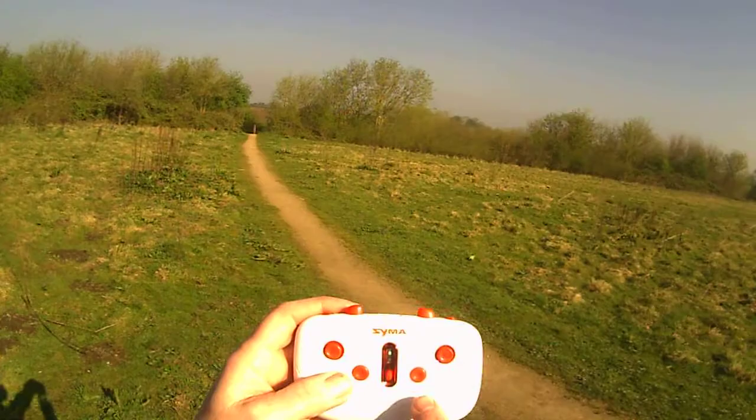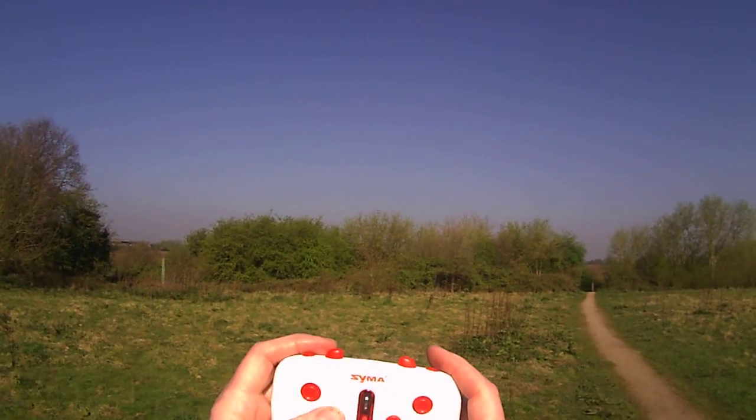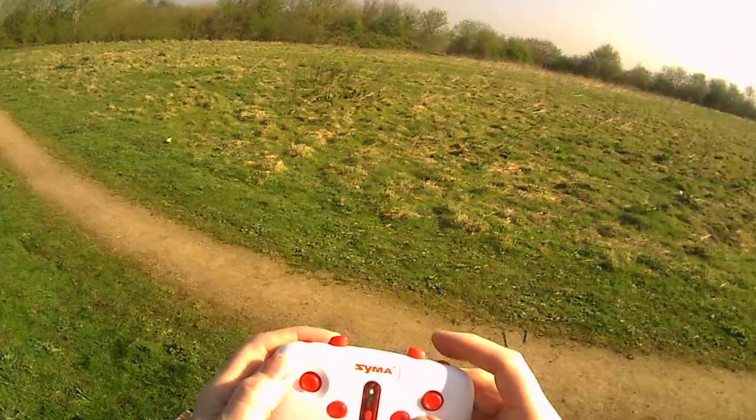Even in this bright sunshine you can see the green lights and the red. And the trimming — to trim it, you use these buttons here. So I'll try going forward. I'm not sure if you have to press the trims — it seems to be going in the right direction, so I'll go forward.